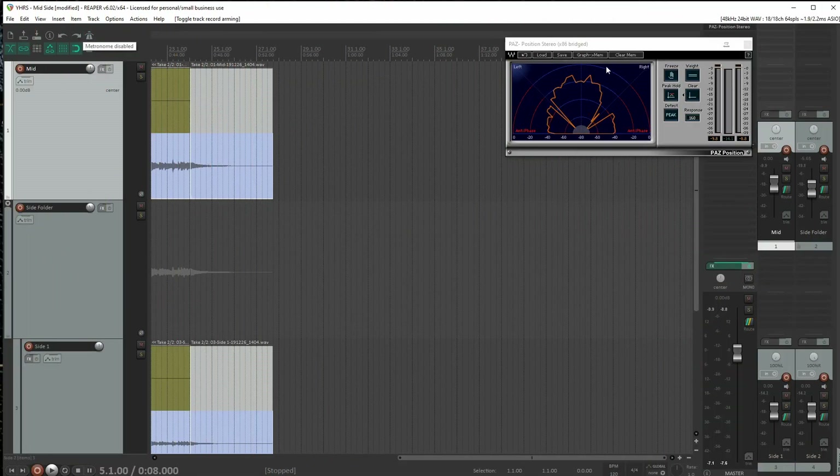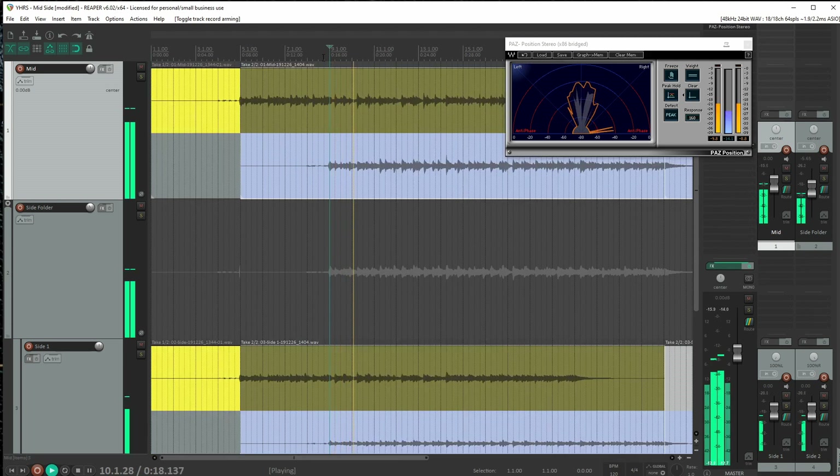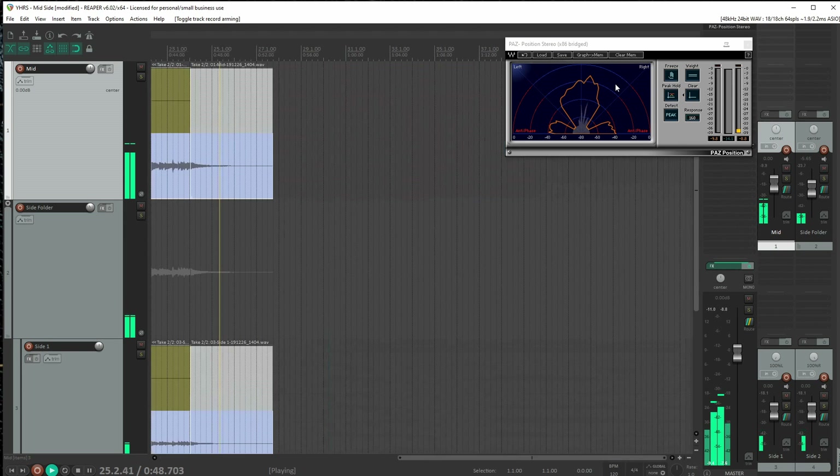Now let's take a listen to that. I left the mid-side array configured and just recorded to all three of those tracks, so you were hearing it in true mid-side fashion as I was recording. Let's go back and listen — see if that sounds more centered rather than leaning off to the left. Oh yeah, that definitely sounds balanced. The meter is even showing how much more centered the stereo image is. Still not perfectly centered — depending on frequency, the lower frequencies might still bounce a little bit to the left.